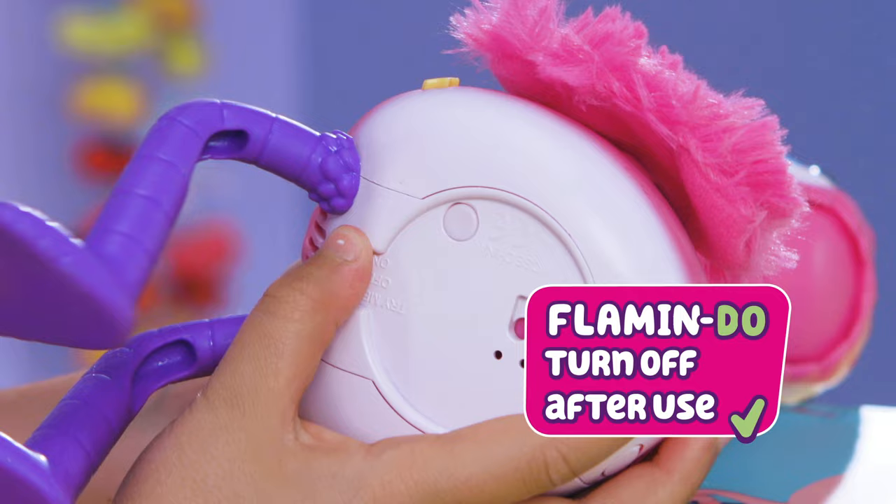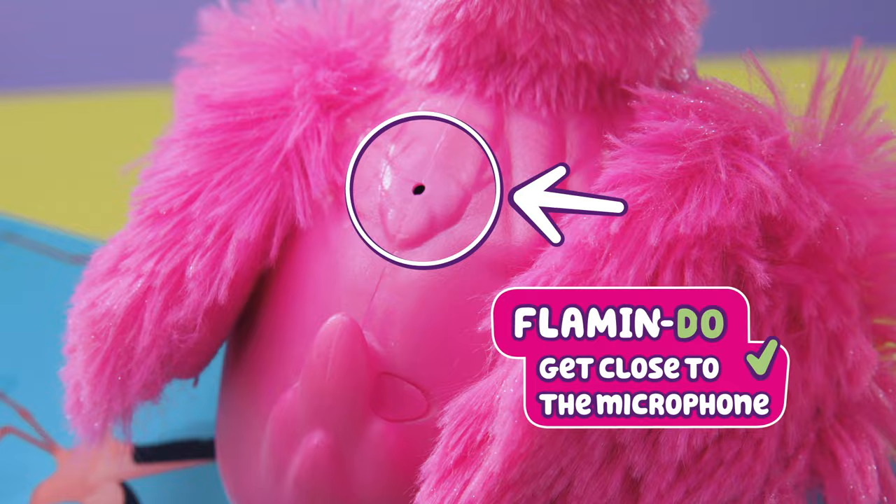Sherbet loves to chat and repeat what you say. If Sherbet doesn't talk back, check it's not too noisy where you are and don't cover up the microphone. He'll also repeat back the last recording like this.